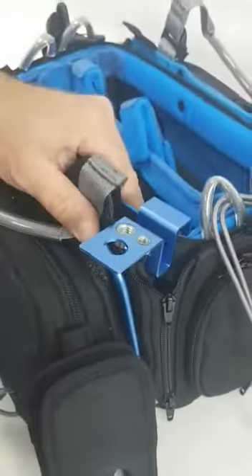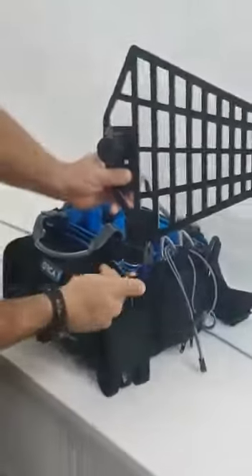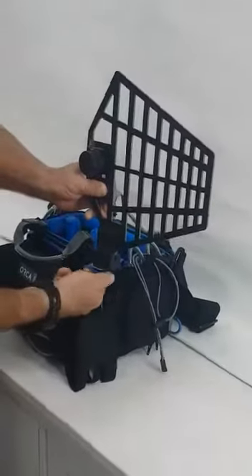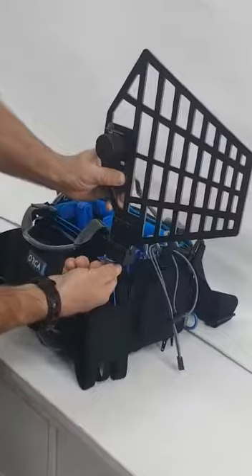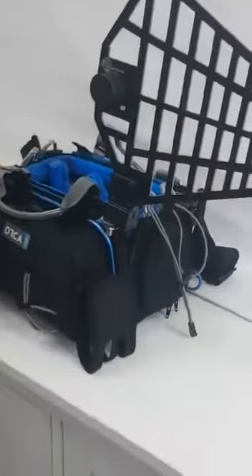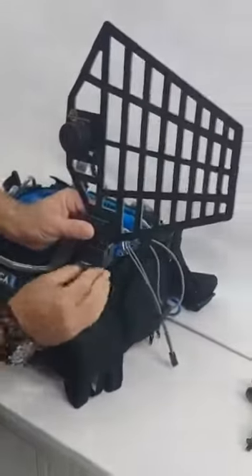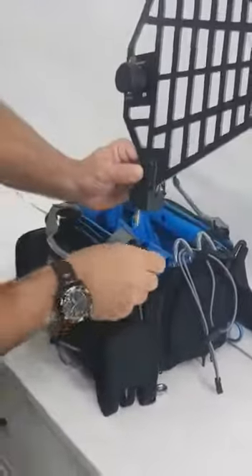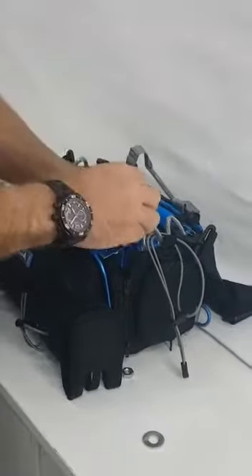Now all I need to do is close the zipper like that. And now you see this is the antenna — so you can put a kind of washer, and then I hold the antenna here. I can do the same on the other side.